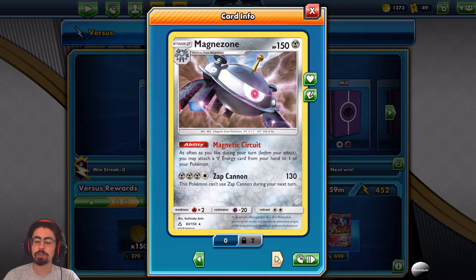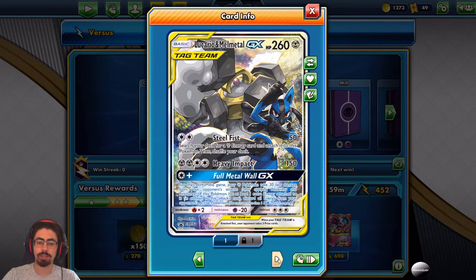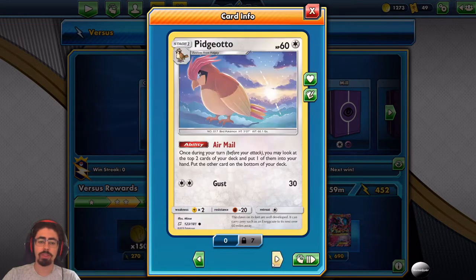Magnezone's Zap Cannon does 130 damage but you can't use it the next turn, so it's not as good as an attacker, but as a support Pokemon with Magnetic Circuit it is huge. Going on to Pidgey with Collect and then Pidgeotto with 60 HP and Air Mail — an awesome draw card. Just having this in a deck as a way to draw is absolutely fantastic. This deck doesn't actually run the evolution.